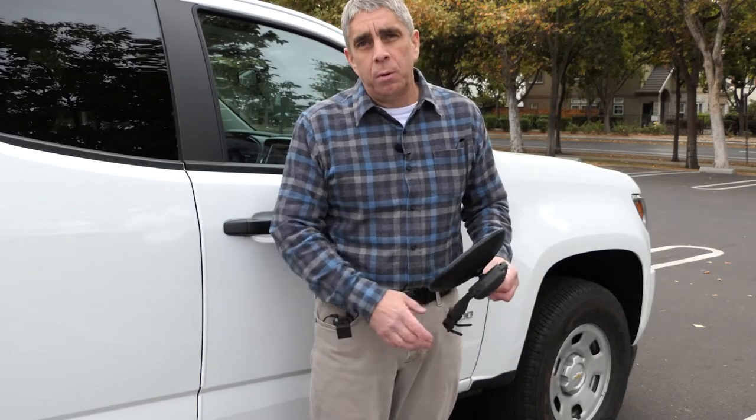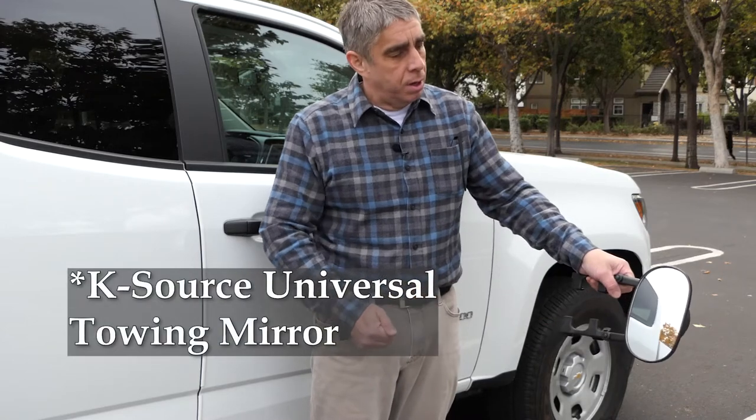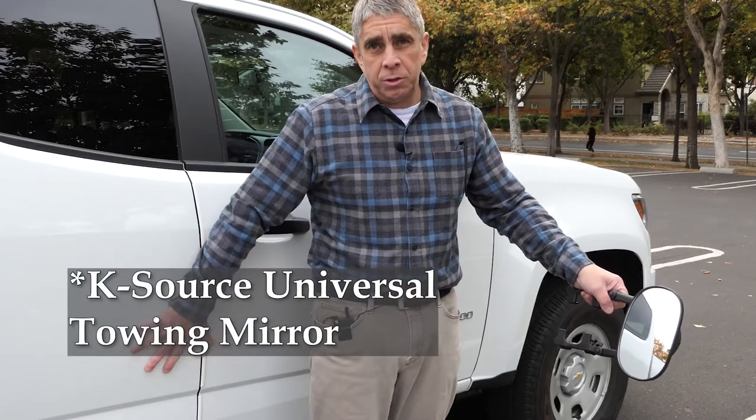Hello, I'm Mario, and today we're going to mount this K-Series side mirror on this Chevy Colorado.